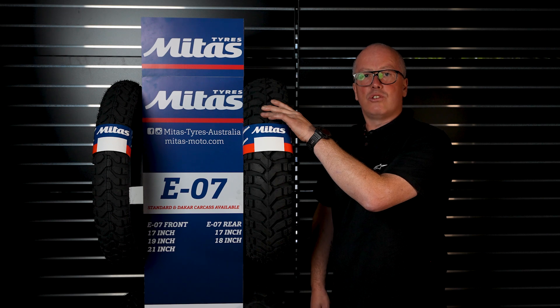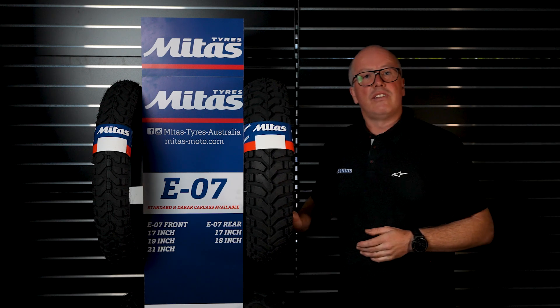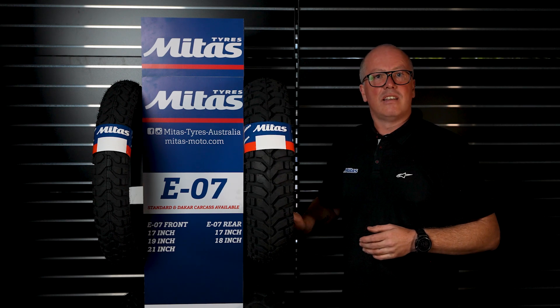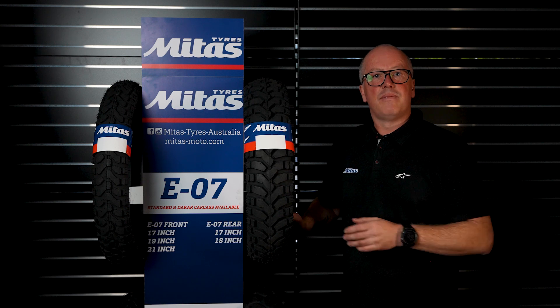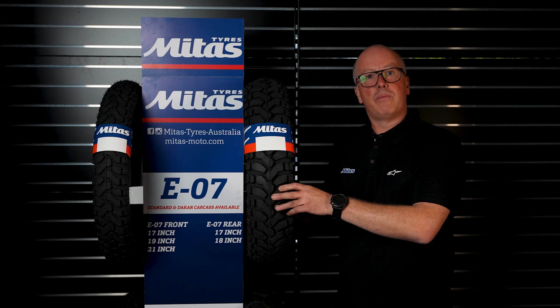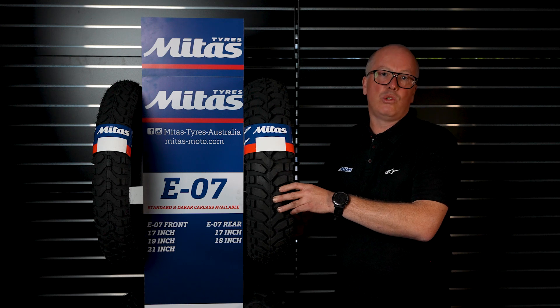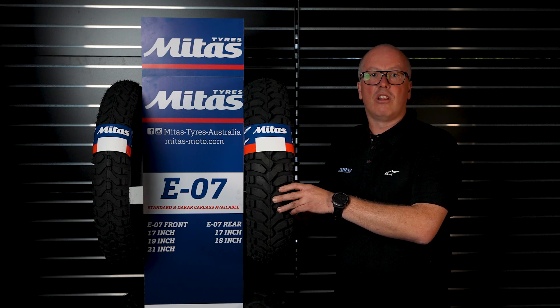The difference between a Dakar carcass and a standard carcass is basically the stiffness — the Dakar carcass is a lot stiffer, so it's better for obviously heavier bikes, or if you've got a lot of weight on your bike, whether you're two-up or just carrying a lot.